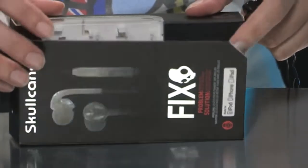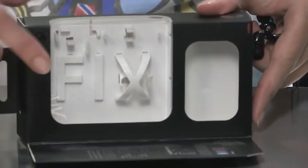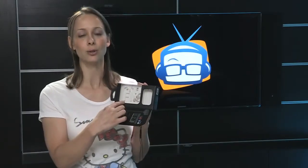So when you open the box, you'll see that it spells Fix right inside, so some nice packaging with the window here. The earbuds are actually attached to the Fix little logo. Of course, I've taken the earbuds out.